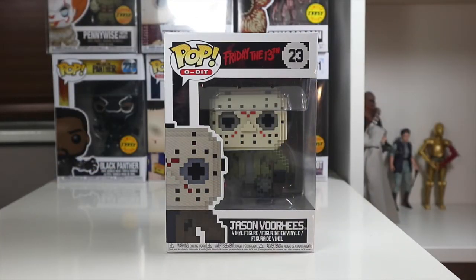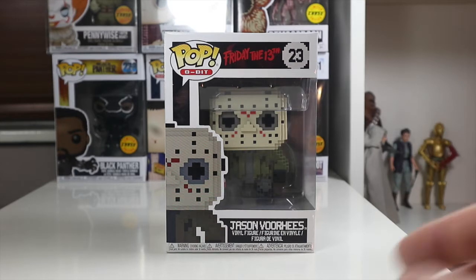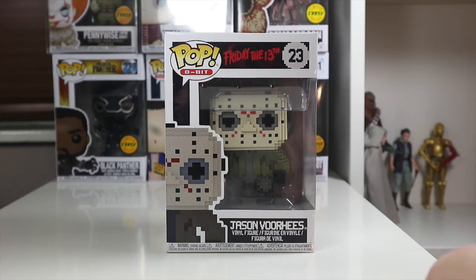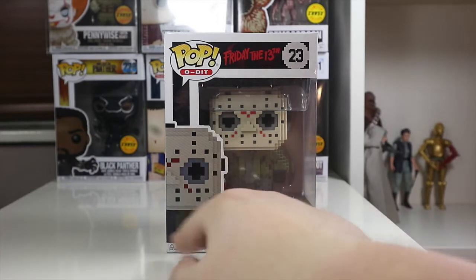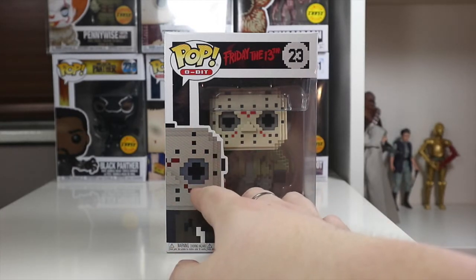Hey everyone, welcome back to the Nerdy Collector. Today I'm doing another Funko Pop review on the 8-bit Friday the 13th Jason Vorhees. This is a really cool pop from the start — it's number 23 in the set, and I believe Freddy was 22. You can see '8-bit Jason' on the side there, which is always really cool.